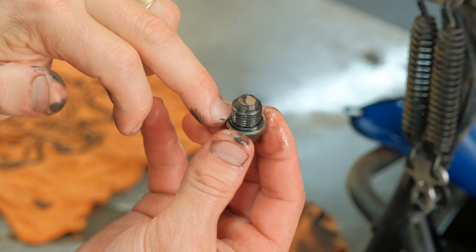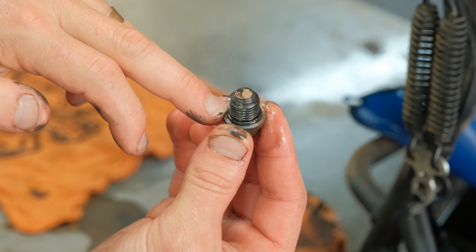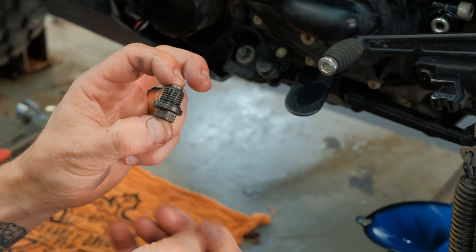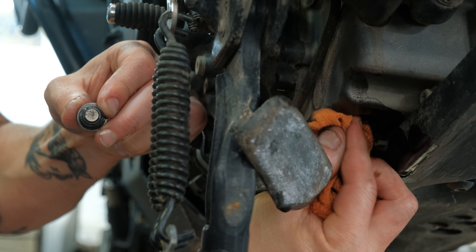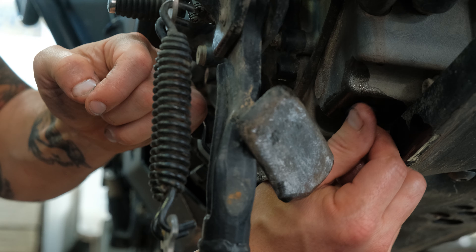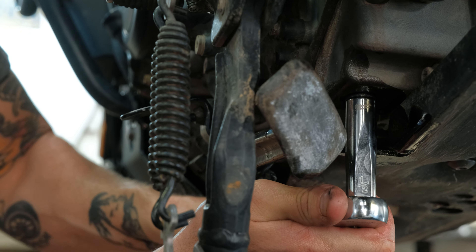I got the old oil filter out. While the oil is still draining, I'm going to clean off the drain plug because it has a magnet designed to collect any debris. There's also an O-ring on it, and if you buy the oil change kit from Harley-Davidson online it comes with a new O-ring, so I'm going to replace that too. Pull the old O-ring off, roll the new one over the threads, and clean the mating surface in the bottom of the engine case. Then reinstall the drain plug.